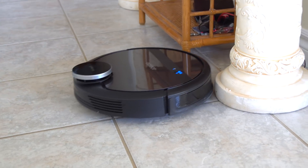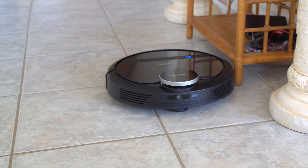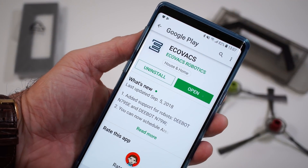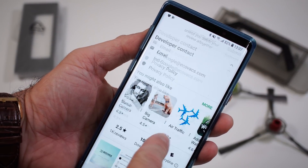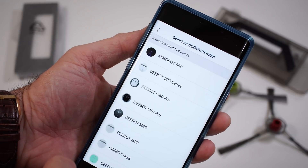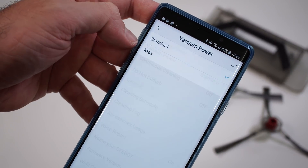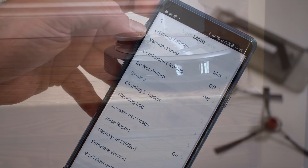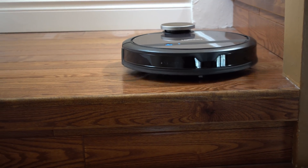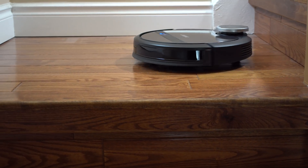The suction power can be adjusted, but in order to do so you'll need to install an app on your smartphone or tablet. The app is available on iOS and Android, and you can set the suction power to either standard or maximum. If you have it set to maximum the vacuum will make more noise, so it's ideal to have it on standard when you're home.